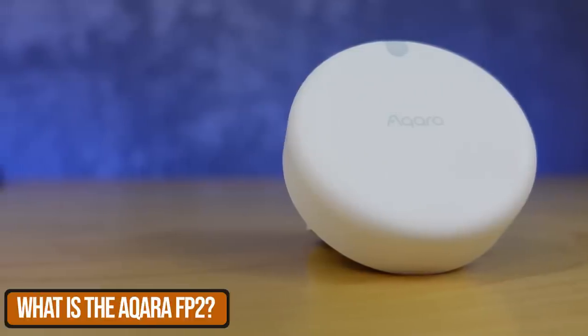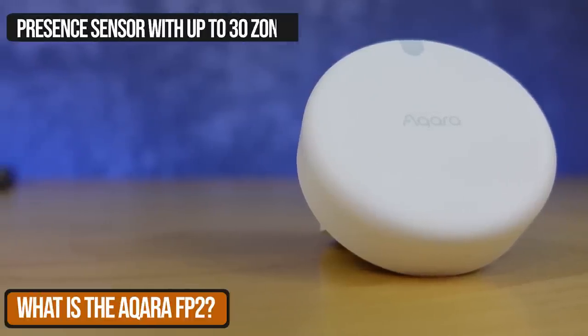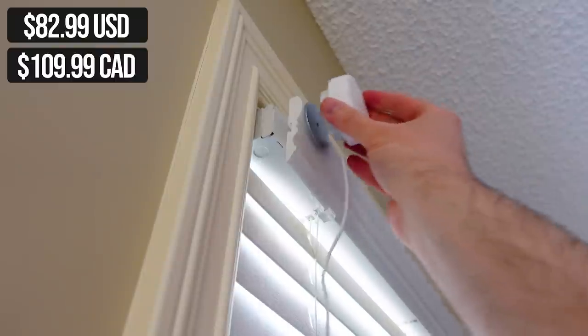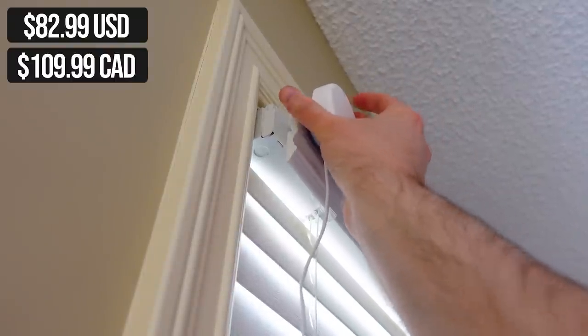With something like the Aqara FP2, you're going to need to spend a little time configuring it and getting it set up properly in your home. You can see it back there — that's not even a perfect installation. I've done a few, and I'm going to share all of what I've learned with you today. Make sure you can get this right.